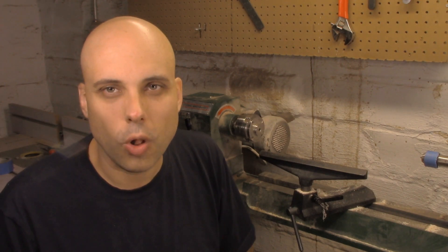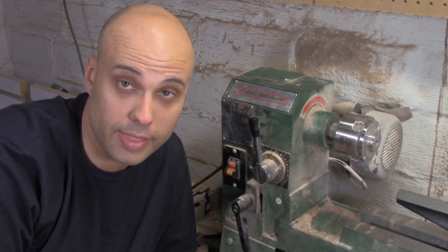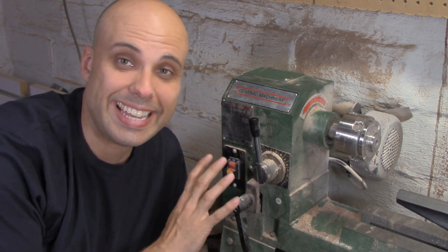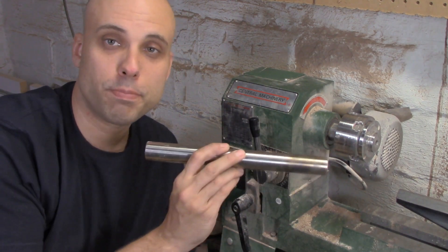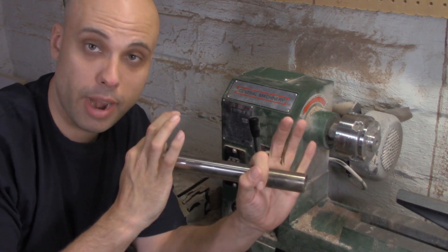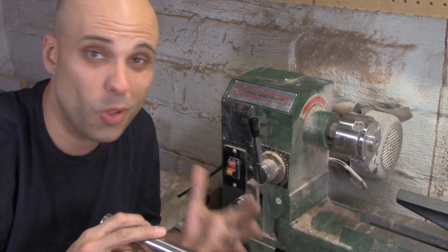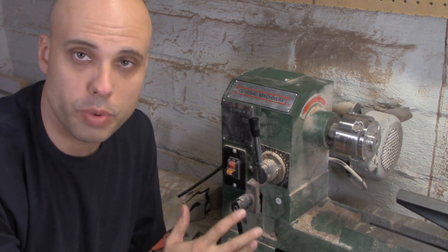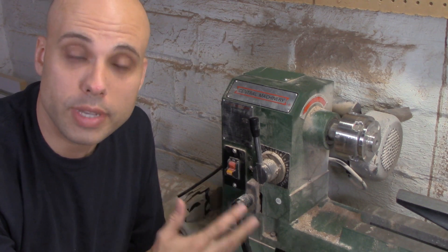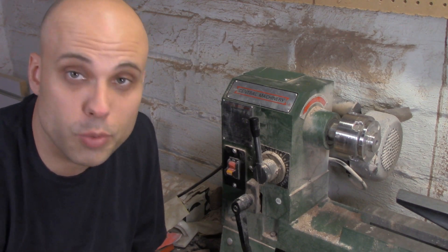That sounds like a tall order, but I don't think it's that bad. You might look at the headstock on a commercial lathe and think you're not going to build something like that in your basement. But what's going on isn't nearly as complicated as it looks. The most important part of the lathe is the spindle — just a metal tube sitting in bearings and driven by a pulley attached to a motor with a belt. This lathe has a mechanical speed control called a Reeves drive. We're not going to build one of those, but there are simpler ways to control speed that you can build in your basement.